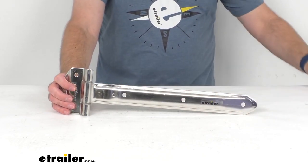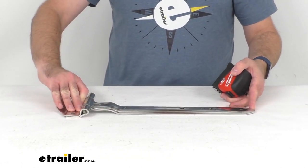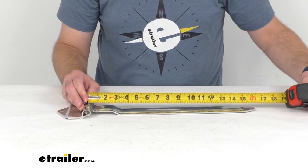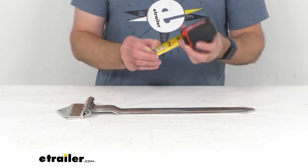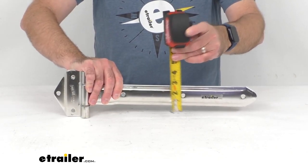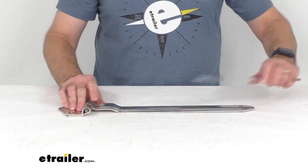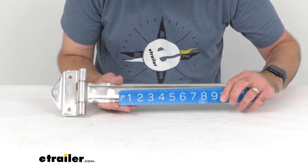Taking a look at some of the dimensions of the strap itself, the overall length is right at about 16 inches long. The overall width is two inches wide. And the mounting hole diameter is five-sixteenths of an inch. The distance between those mounting holes, center to center, looks like we're sitting pretty close to five and five-eighths inches center to center on those mounting holes.